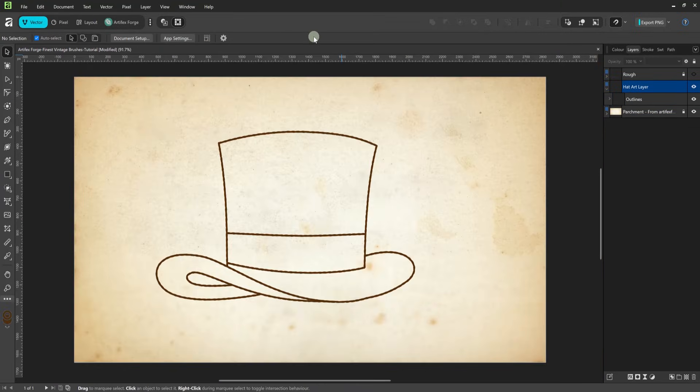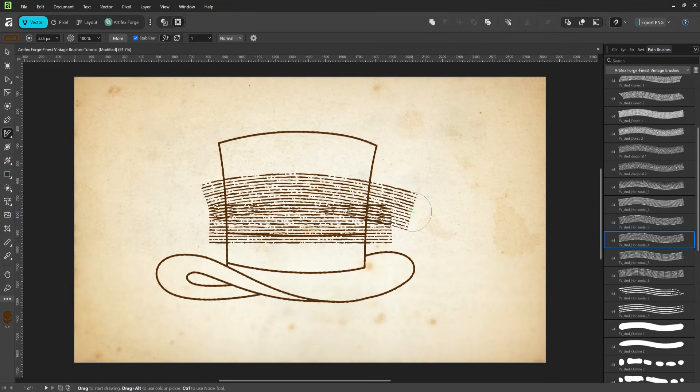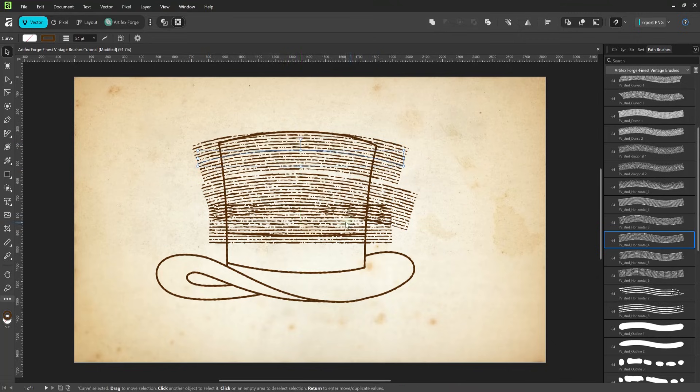Next is the fun part. I'm going to build up the crosshatch tone by layering different brush strokes. I'll start by filling the main section of the hat with some horizontal brush strokes. I'm selecting the finest vintage horizontal four brush, setting the brush width to 225 pixels, then drawing three brush strokes. As you can see, the brushes draw multiple lines with one stroke, saving time and effort. Don't worry that it over spills the edge of the hat — we're going to fix that in a bit.